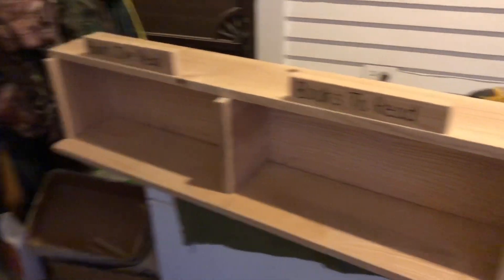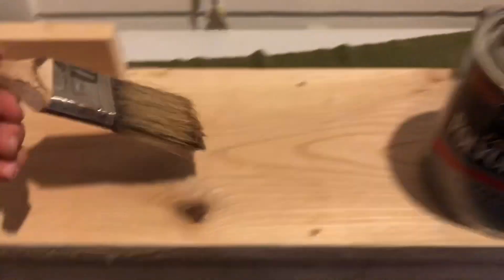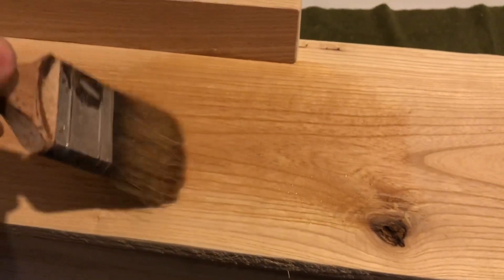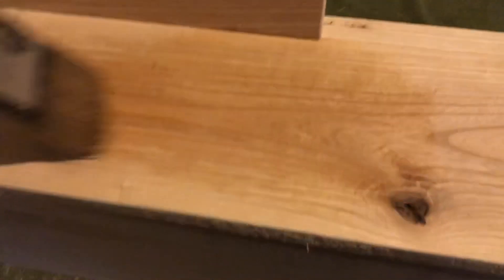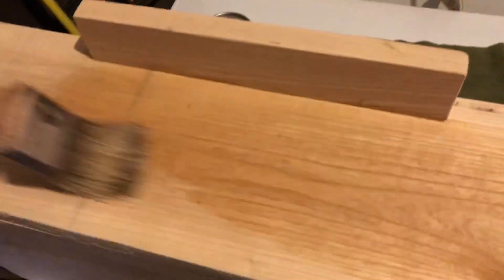Not too shabby. Now it's time to get a clear coat on, because it's almost dark. This is where the magic happens. Look at that. Isn't that beautiful? I know the lighting's not good, but gosh, this turns out so good. It's my favorite part of the building.